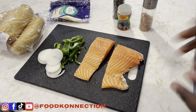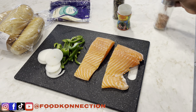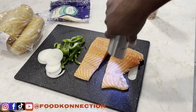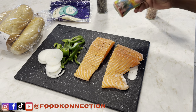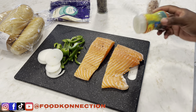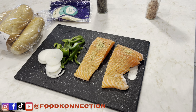First up, we're going to season our salmon. I'm just going to go in with some salt. Remember, all of my measurements will be in my description box down below. Next up, some pepper, and I'm going to use my seafood or fish seasoning. I'm just going to rub this very well, flip it over, and repeat the process.